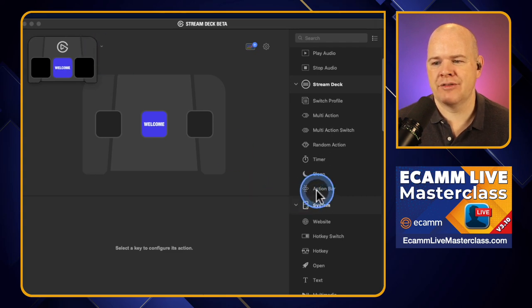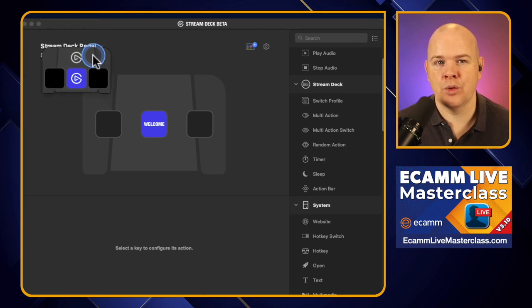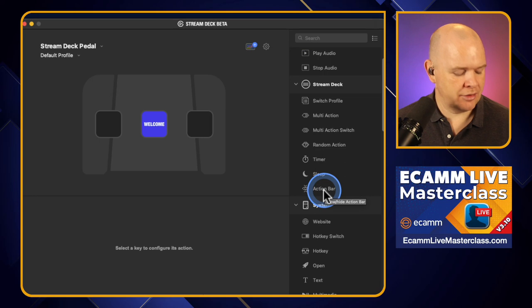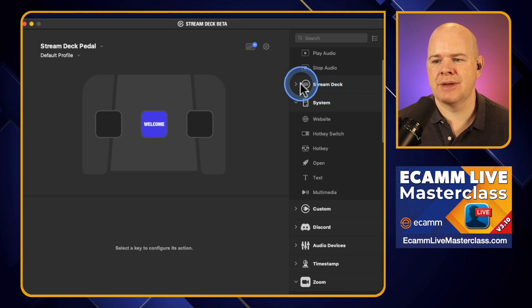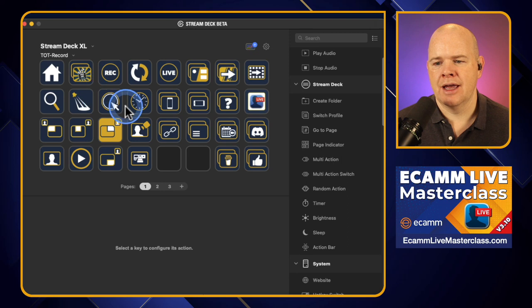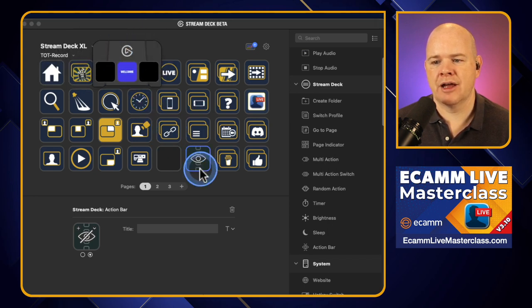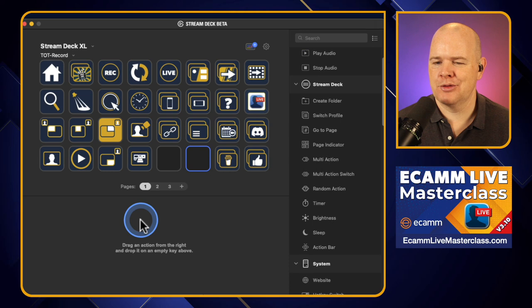You can actually put a button on your regular Stream Deck if you want this to pop up on screen so you can see what the pedals are. I don't think I'll be using that — I think I'll be able to remember what the three different pedals are. But if you want to, you could have that button on your regular Stream Deck, and it would pop this up on screen so you could always see which pedals were which. You can activate that using the Action Bar function, which is just in the Stream Deck list of actions. If I press that button on my regular Stream Deck, you can see that we get the little foot pedal thing pop up, and press it again and it disappears.